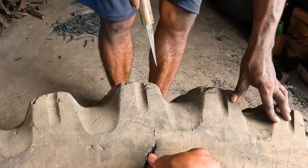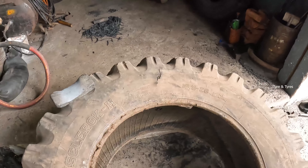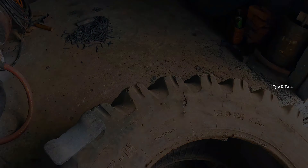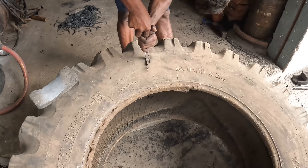This is the big cut. Here you can find the cut repair work, or tire repair work. See how he is cutting.